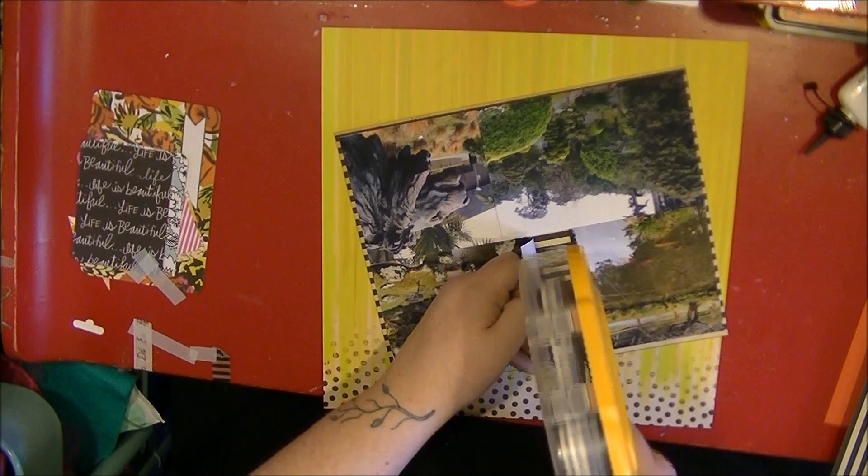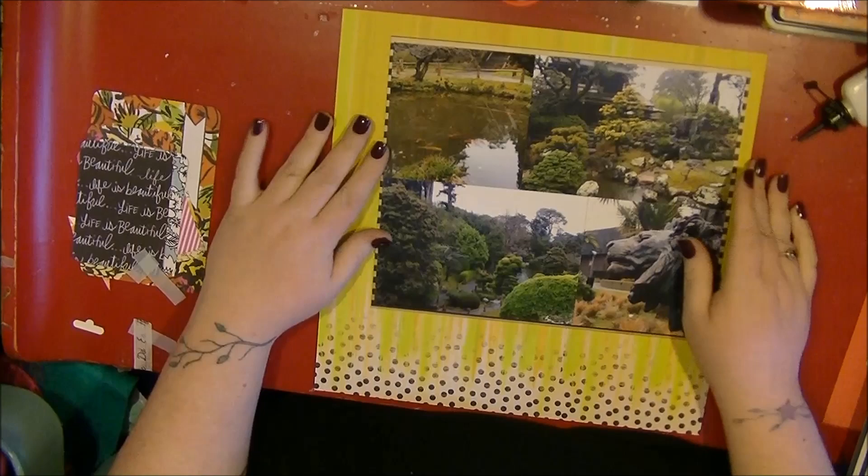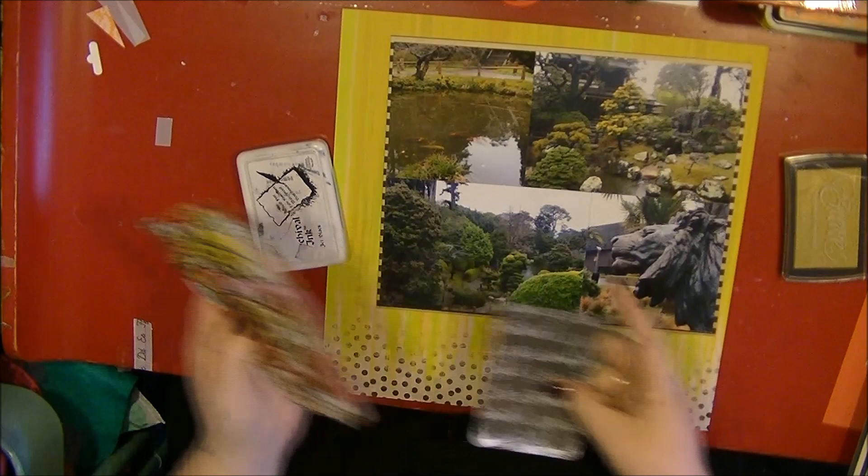I'm going to add a bit of stamping to the background. There are definitely problems here with my glue - it's blocked up - and my poke tool is still missing in action. So I'm deciding what inks I'm going to use here.